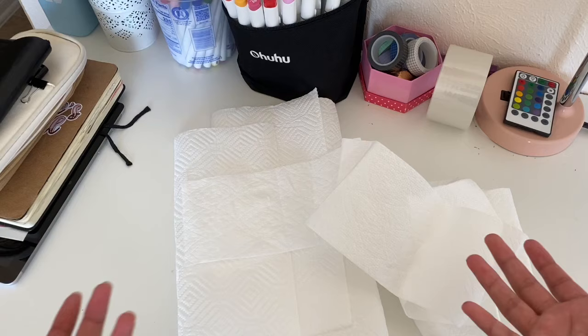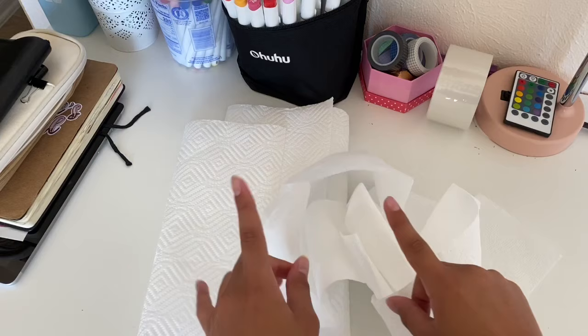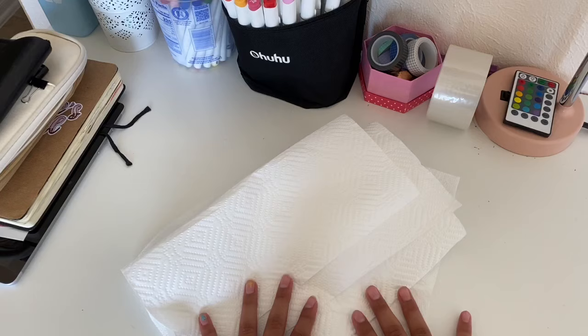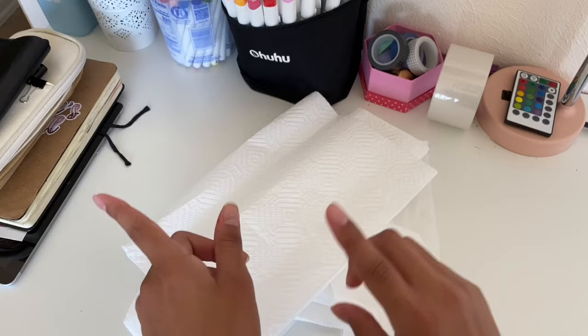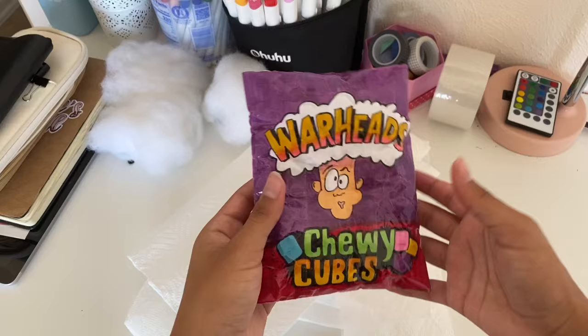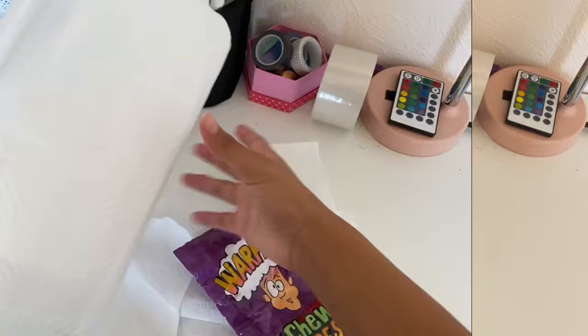The next thing is toilet paper and paper towels — these count separately but I'm putting them together. You can also use napkins. These are great because they're very soft, but you'll have to put a lot of it, so make sure you ask your parents for permission. I just opened up this squishy and I'm taking all the stuffing out, and now I'm going to stuff it with paper towels, toilet paper, and napkins.